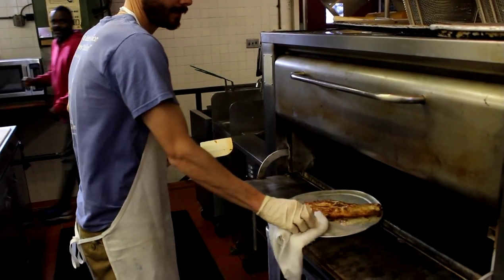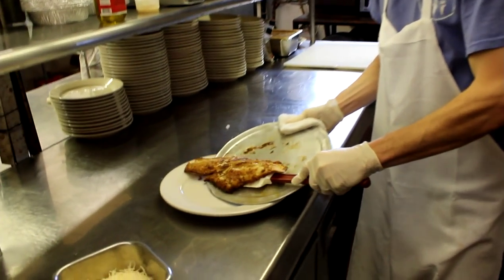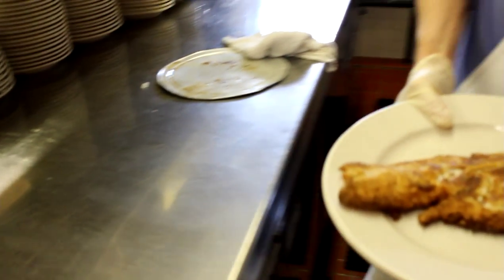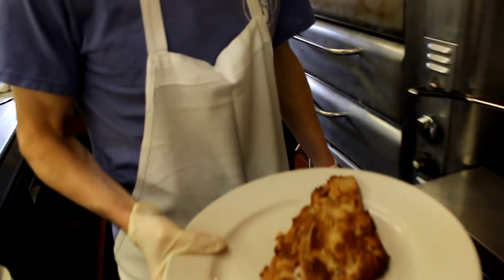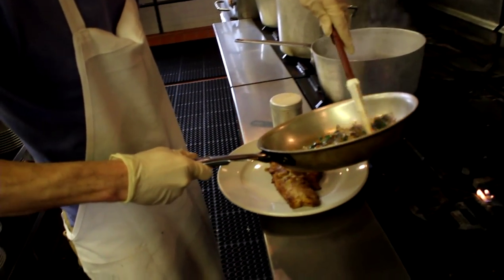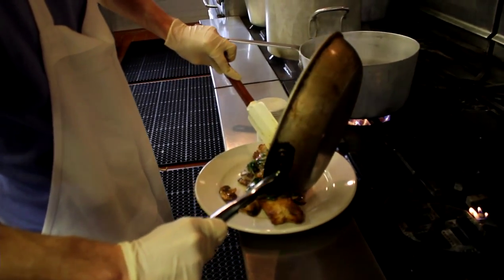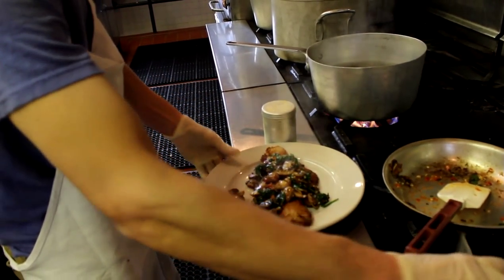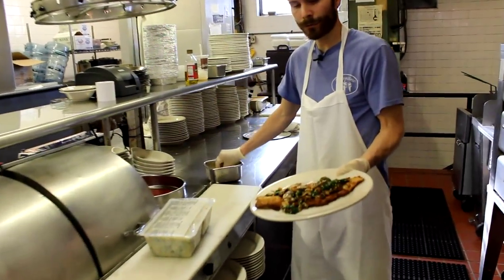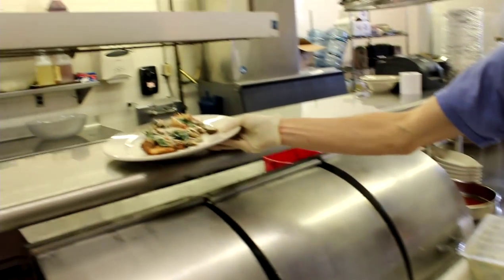Let it stir for about a minute or two and it should be good to go. After the haddock's done, take it out and plate it up. Then top it with the sautéed mushrooms and spinach. Add a little fancy shredded Romano cheese and it's ready to go.